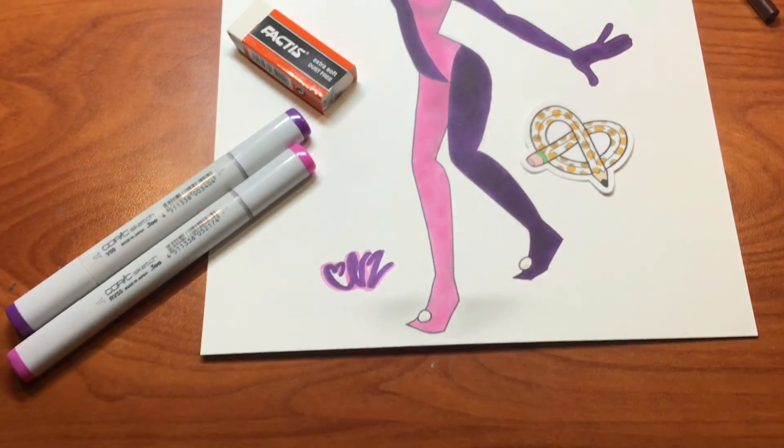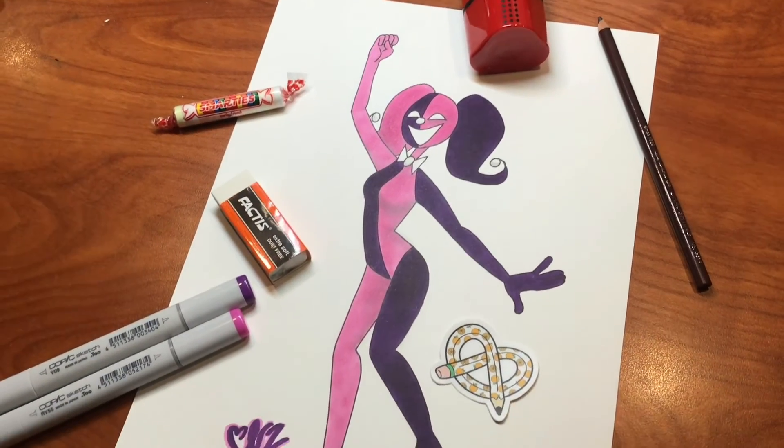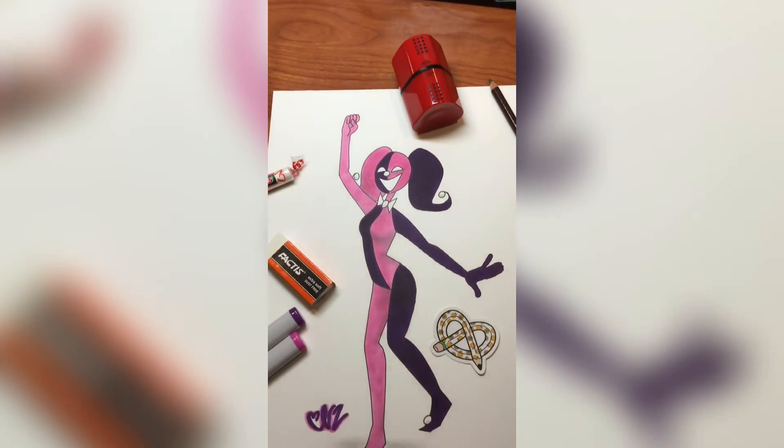I tried to use the pencil for shading and that's how it went. I hope you liked this video — sorry it took a while to edit and post. I hope you have a wonderful day, goodbye!